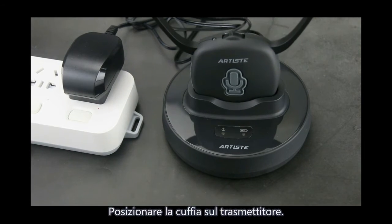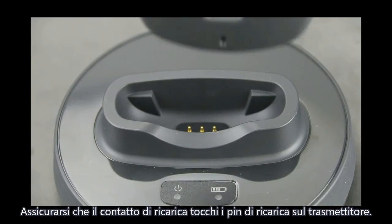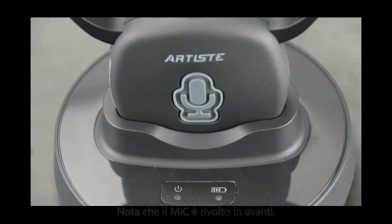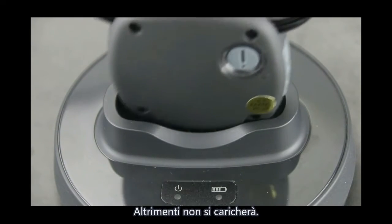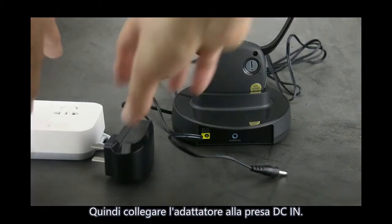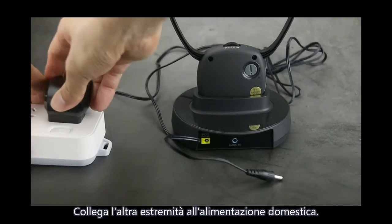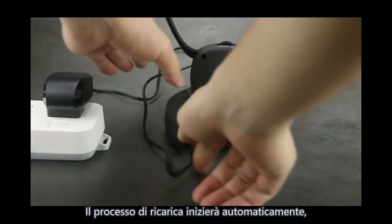Place the headphone on the transmitter. Make sure the charge contact touches the charge pins on the transmitter. Note that the microphone is facing the front, otherwise it will not charge. Then connect the adapter to the DC-in jack, the other side to your mains power. The charging process starts automatically.